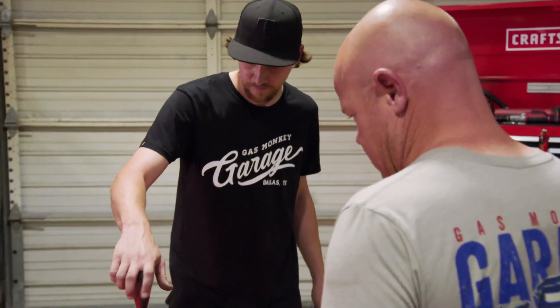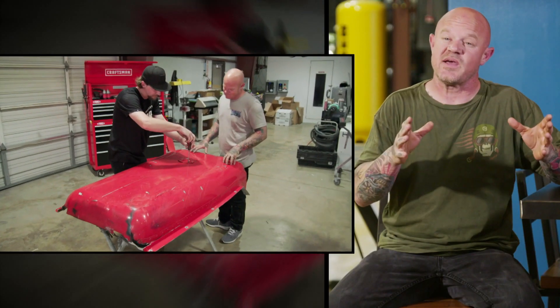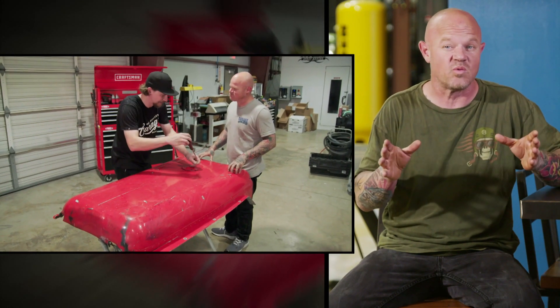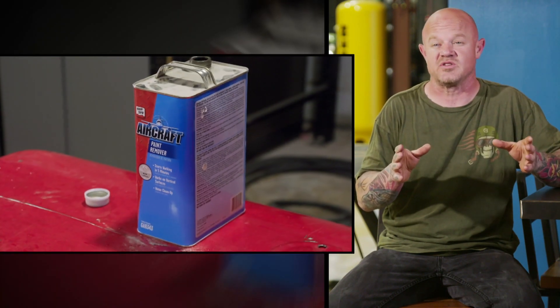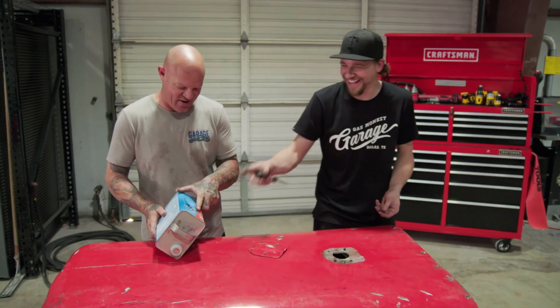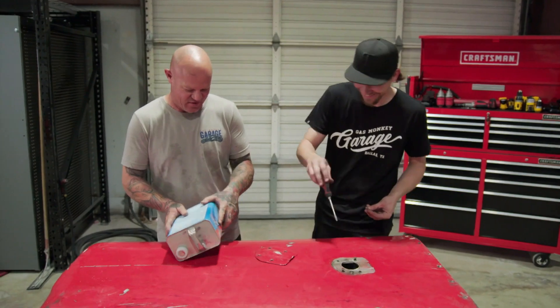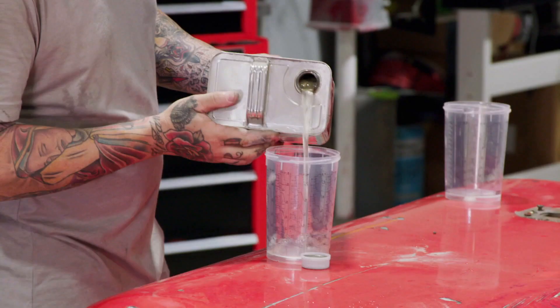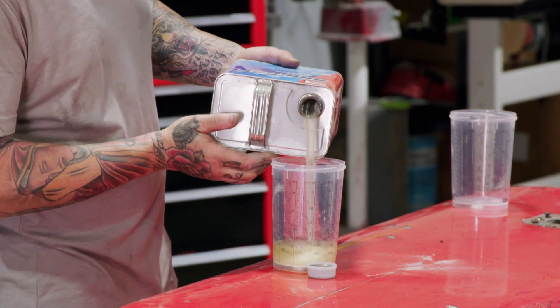When it comes to stripping, I'm always game — but that's not this kind of stripping. This panel is so thin and delicate that if I hit it with a sandblaster, it's probably going to warp it. So we're going to use aircraft paint stripper to remove all this old red paint. This is aircraft paint remover — it says 'Do not use on aircraft.' Well, it's not an aircraft, so we can use it.